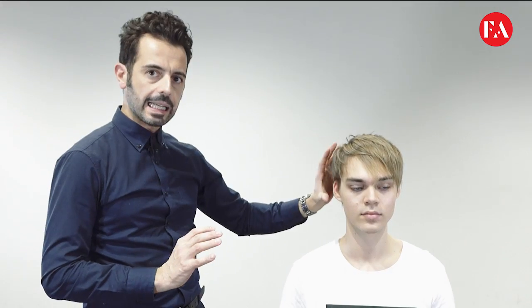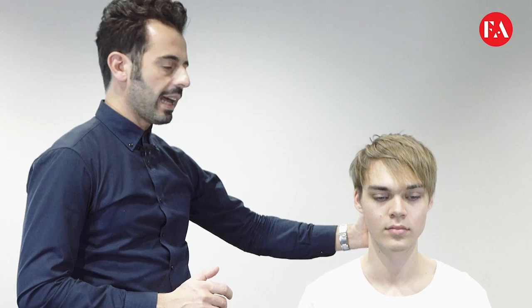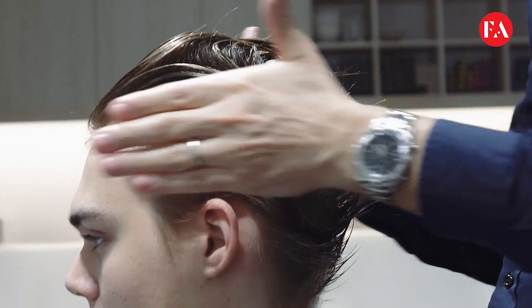Hi, my name is Fabio Alfano. I'm the creative director for FA Education. This is my model Nick. What we're going to do today is a very basic haircut to create something quite contemporary. Nick has quite fine hair, also fine density, especially through the round hairline, which will bring up some very important details.